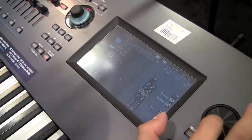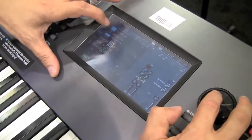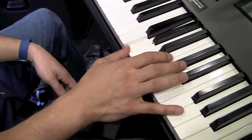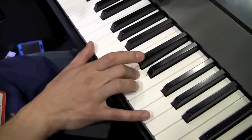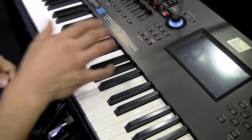With the touchscreen, I can choose any parameter I want, use the knobs, the data dial, or simply touch and change values directly. So with this brass sound, instead of relying on velocity alone — soft, then harder for medium — like a percussion instrument, on a wind instrument the airflow changes continuously. Using the super knob, I can smoothly blend between three different layers, getting everything in between.